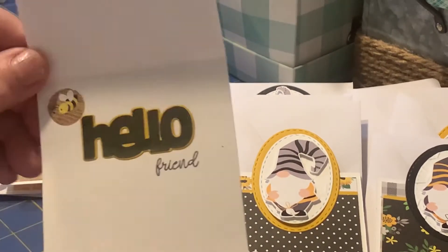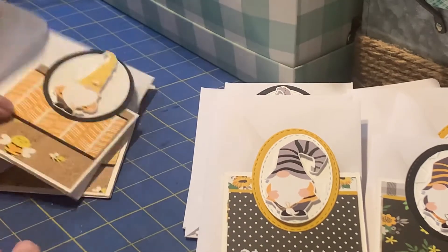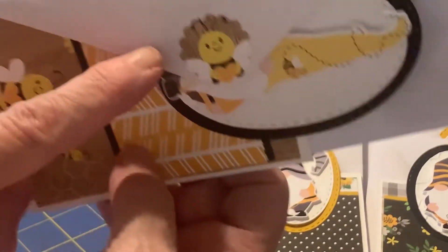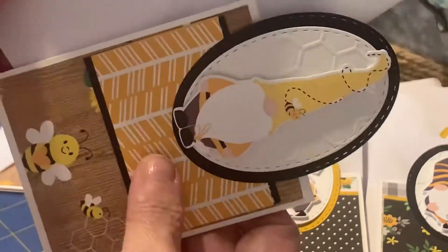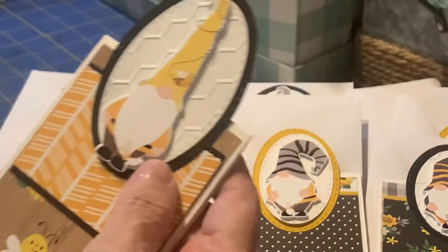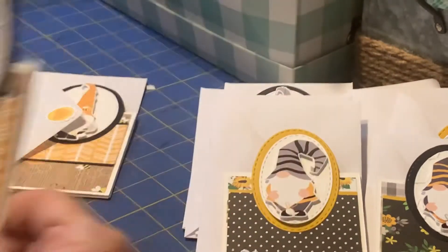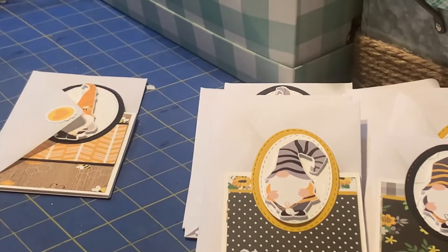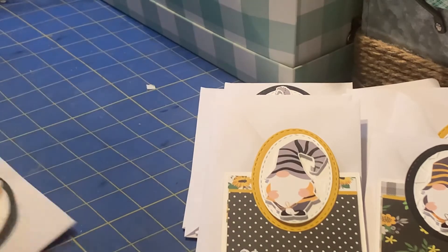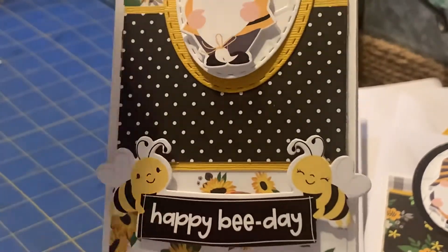This Tula and Norbert is just adorable. I punched out a bee with a scallop punch to put on the envelope, and I cut those out with my Brother Scan and Cut. There were eight of those. Then the second set I made was with these two prints from the collection.